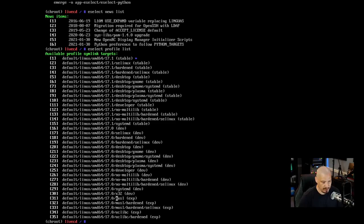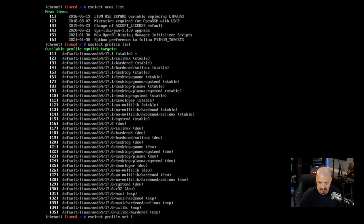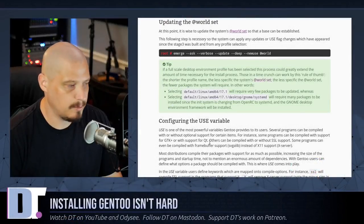The default profile is number one and it's already selected, shown by the blue asterisk. If you needed to select a different one you'd do eselect profile set and then the number. For me, profile one is fine — it's already set. Back in the handbook, the next step is updating the world set. The world set encompasses the system set (packages required for a standard Gentoo installation) and the selected set (packages the admin explicitly installed).